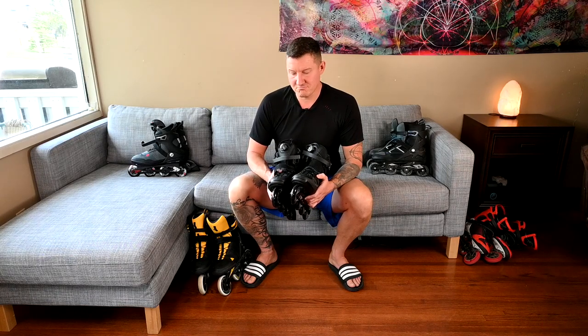Hope you found this review useful. If you're trying to choose between the plethora of 80 millimeter skates on the market, these ones are decent. Just hopefully you can find a pair that comes with 82A or harder wheels — that would be ideal. Cheers.